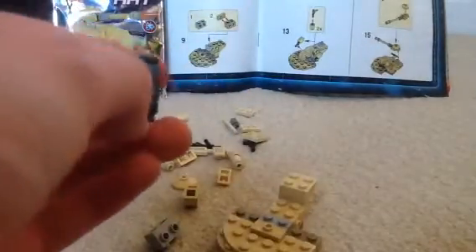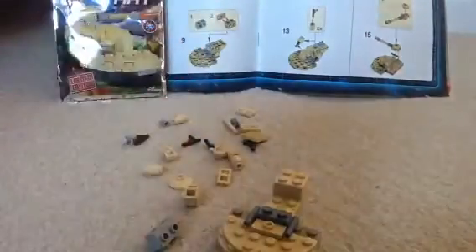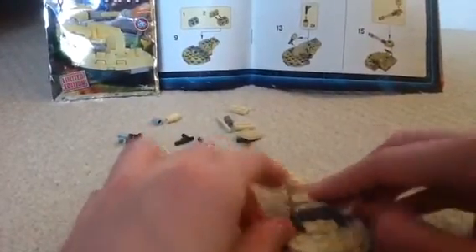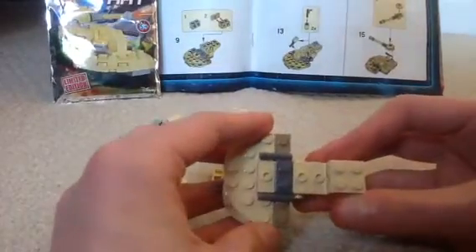Alright, get this piece, place it here. Get these pieces. There we go, it should look at this note.